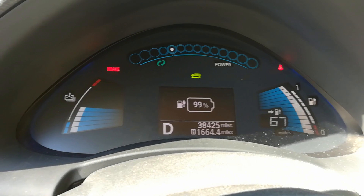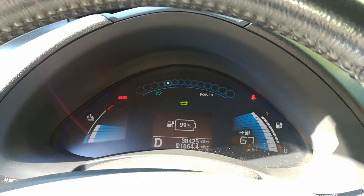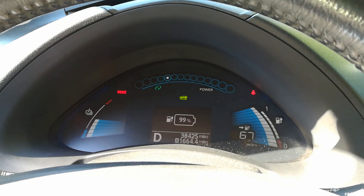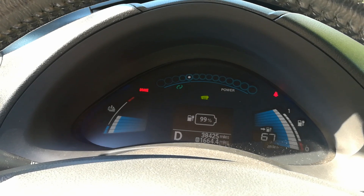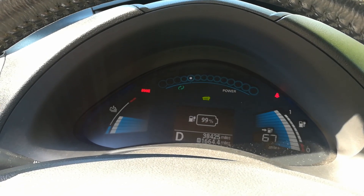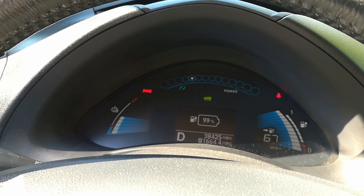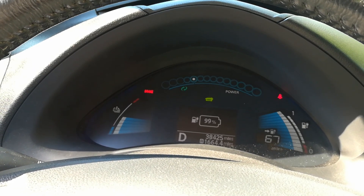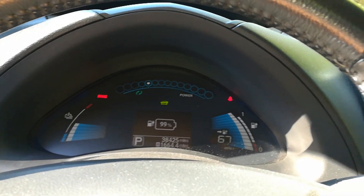But if you're getting this TPMS light error on your Nissan or your Nissan LEAF and the car is about 10 years old, and you try this procedure and make sure all the tires are up to spec as far as tire pressure, then you may have weak batteries inside your little sensors. Let me show you what those actually look like and how you know if you have a tire pressure monitoring system.